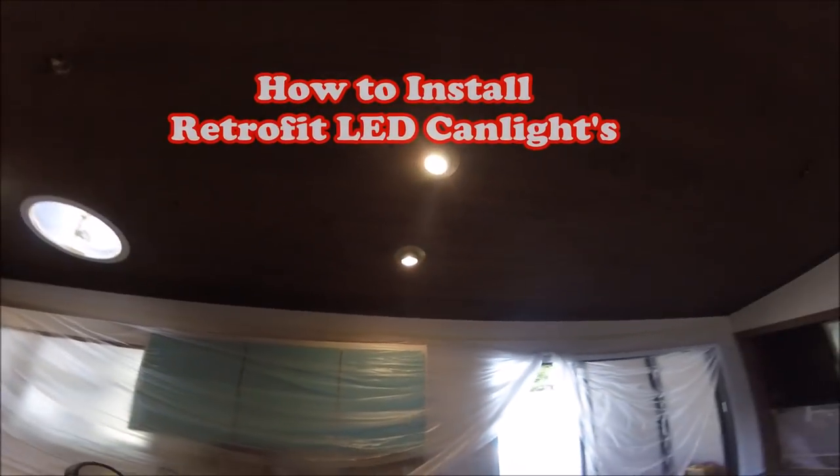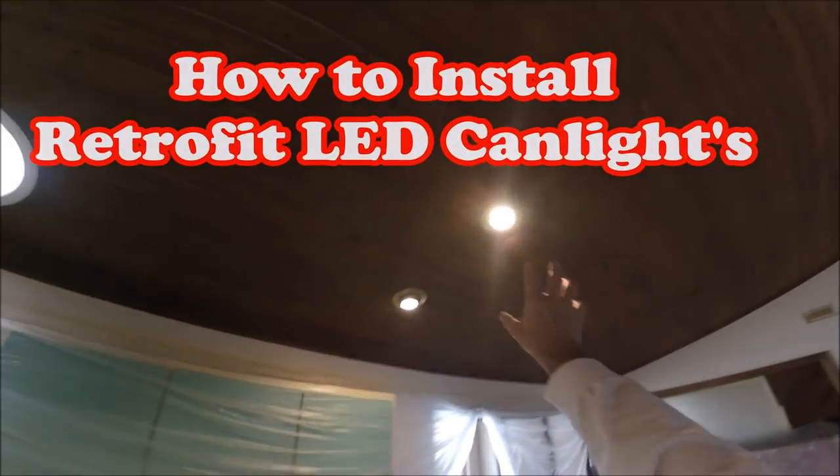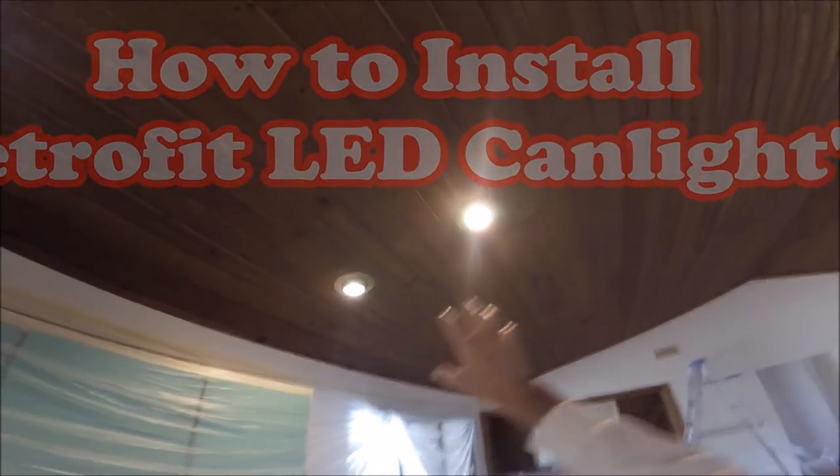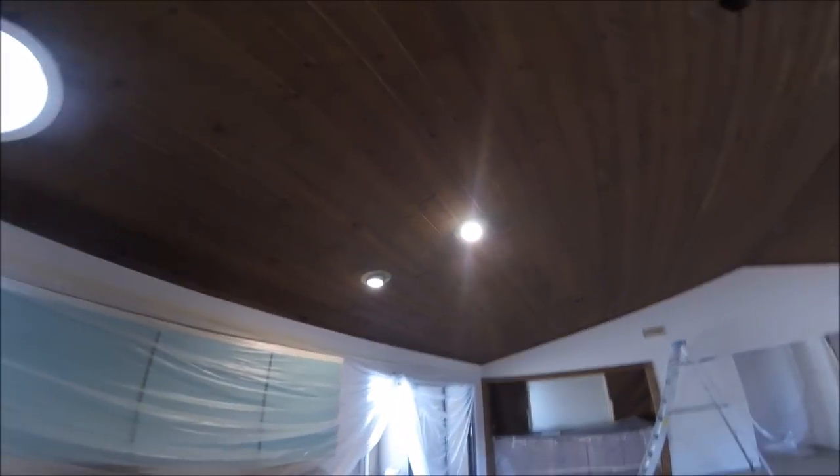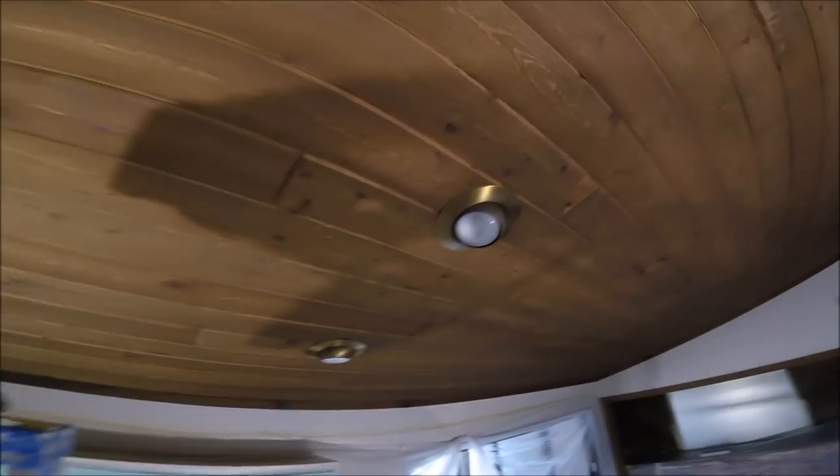There's the old-school can lights. I'm gonna show you how to switch these out in like five minutes to LED — so much brighter and so much better of a look. So here we go, check it out. Pretty simple to do.